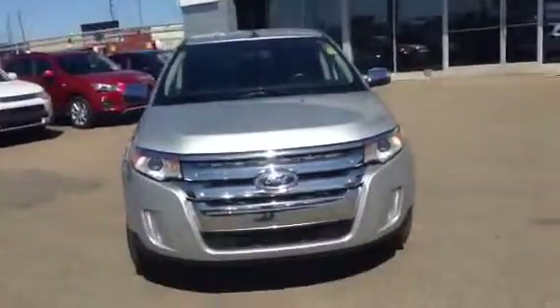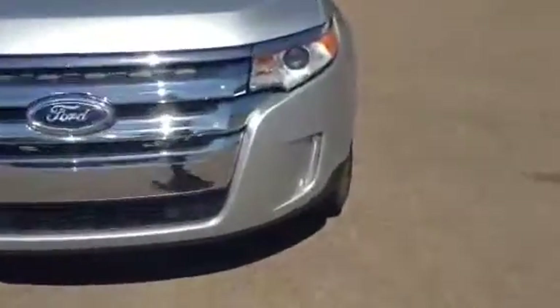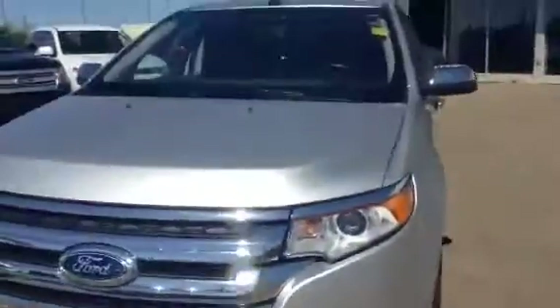So there's the front of the Edge for you. You do get the fog lights in the bottom, which are awesome for driving at night — just makes things a lot easier on the eyes.